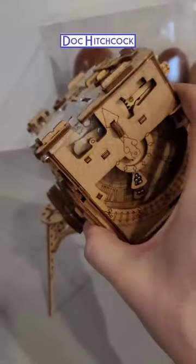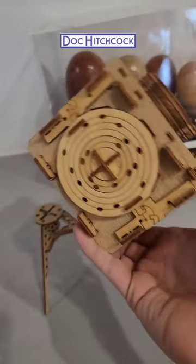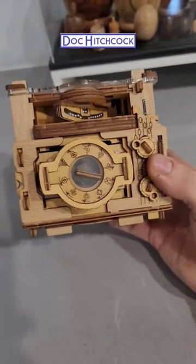It's called Sherlock's Camera. It's from ID-Venture, however you pronounce it. And it has several different puzzles you have to solve sequentially in order to get to the finished solution, which I won't spoil.